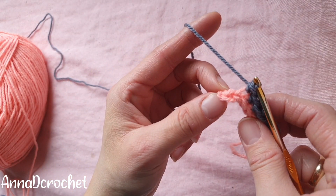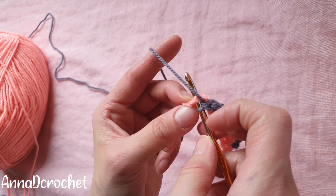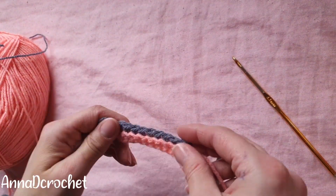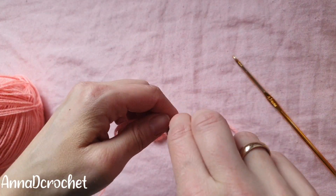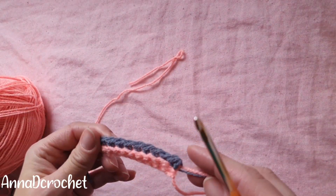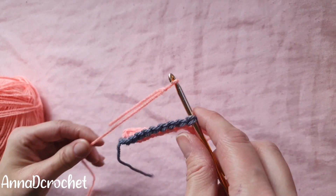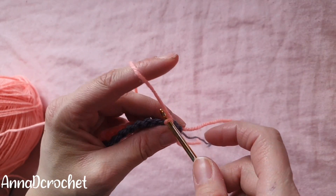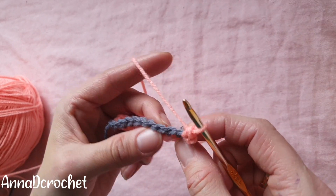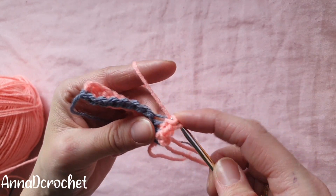In the last stitch make one single crochet under both loops. We always make one single crochet under both loops in the first and in the last stitches in every row. Now cut the yarn, change color, and restart from the right side. Change color to pink again — first stitch and last stitch are always worked under both loops. Insert the hook under both loops of the first stitch, pull new color through, chain one. Make the first stitch under both loops and then make one single crochet into each stitch working in back loops only.